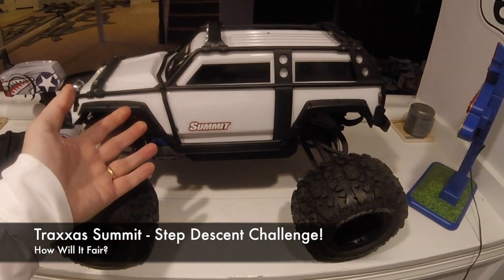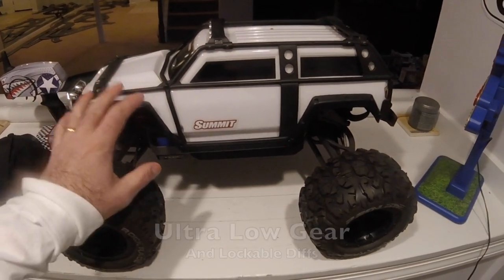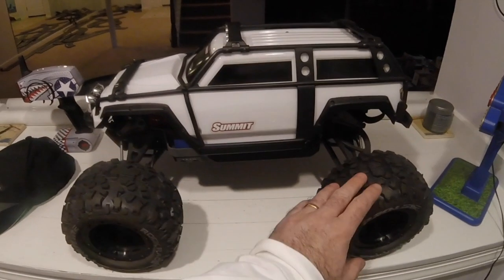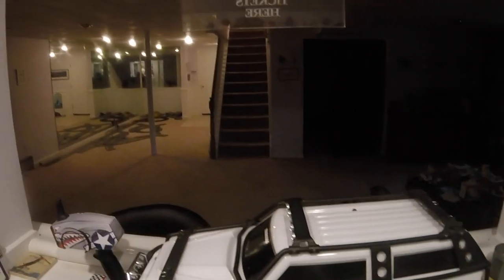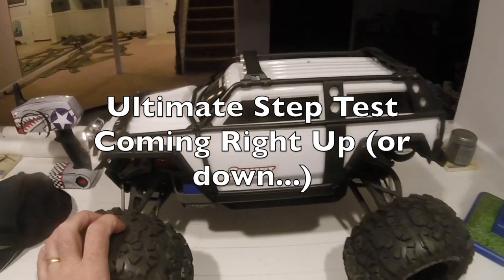Welcome — this is the Traxxas Summit. It's got the two-speed gearbox fitted, which you can change to high or low gear from the transmitter. You can also lock both diffs remotely from the transmitter, which makes it excellent at low-speed crawling and climbing. We're just about to try out its ascending and descending capabilities on my steps.